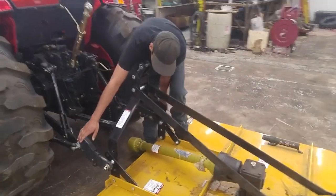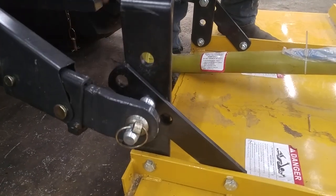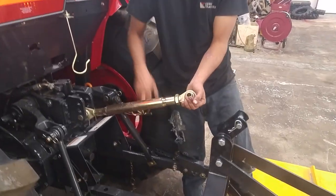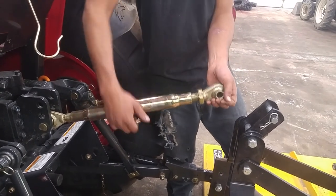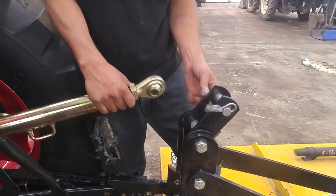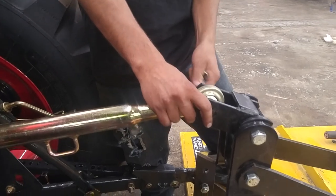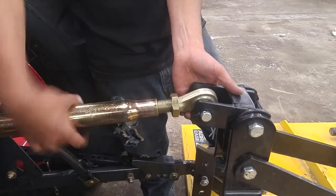So once you've got both your arms attached to these pins down here and you've got your linchpins in there, what you're going to do next is hook up your top leg. We'll just take it out of the holder, open it up as far as we have to. Should be good about right there. Tighten it up a little bit.